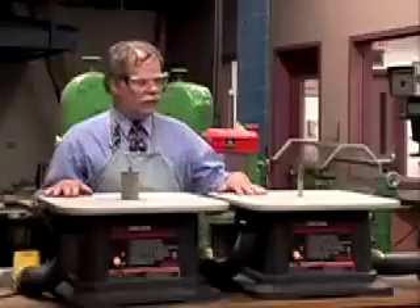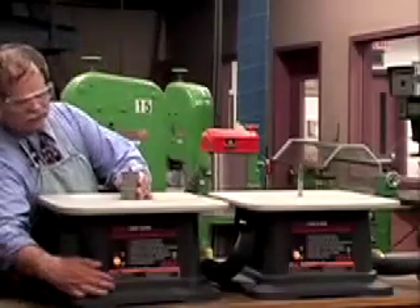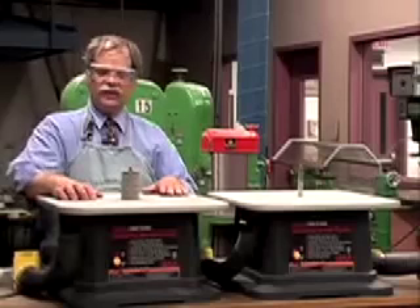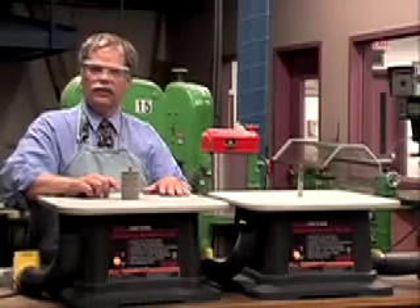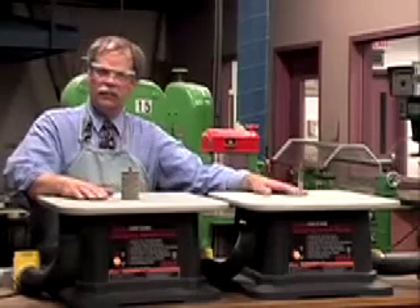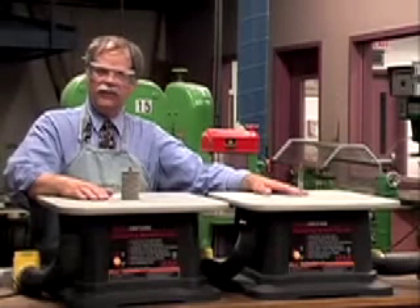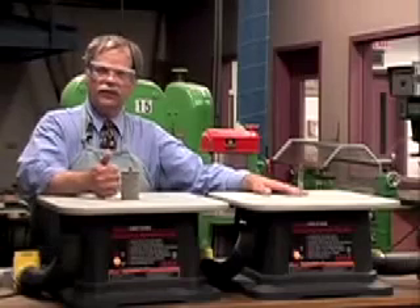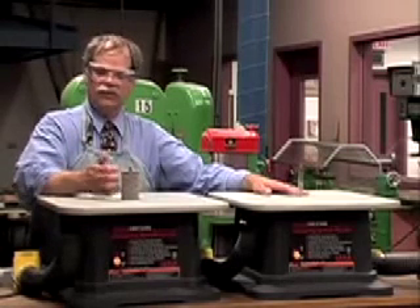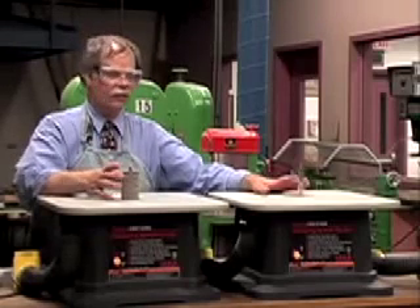A couple of oscillating spindle sanders — the interesting thing is the shaft goes up and down when you turn it on. That up-and-down motion keeps the sanding drum from wearing out in one spot, spreading the wear over a larger area. One very important thing about any of the sanders in the shop: they will harm your knuckles and fingernails. If you bump your knuckles against that spinning shaft, you'll draw blood right away. If you bump your fingernails against it, you'll rip them right down to the cuticle. Keep knuckles and fingernails away from sanding surfaces.